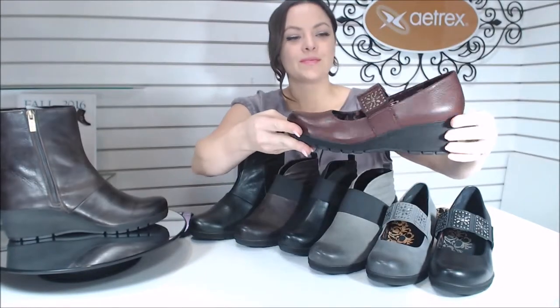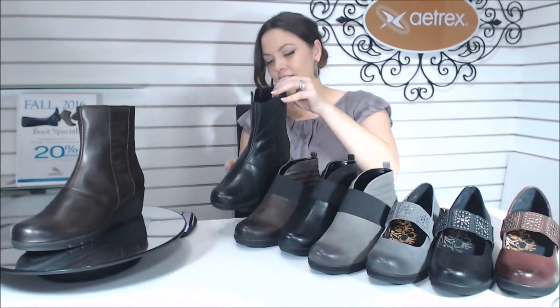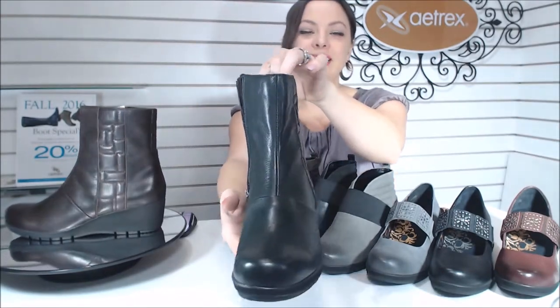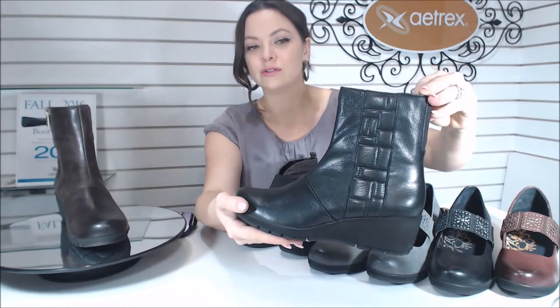Next we have the Jane. The Jane is our little ankle boot. As you can see, I have it in black. On the spinner we have a very dark, rich chocolate brown, and in person it's a little softer looking than the black. The black is a leather — not patent or anything — just a little bit more of that smooth look.